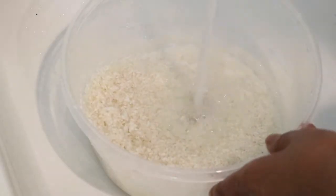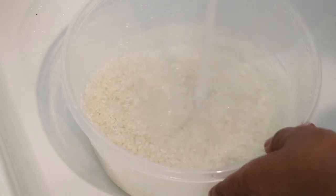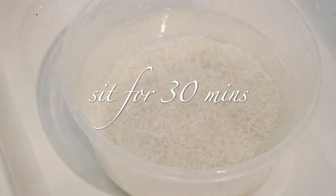At the very end, I'm just going to fill the bowl up with some water and allow the rice to sit for 30 minutes. After 30 minutes, you're going to rinse it and you'll be ready to go.